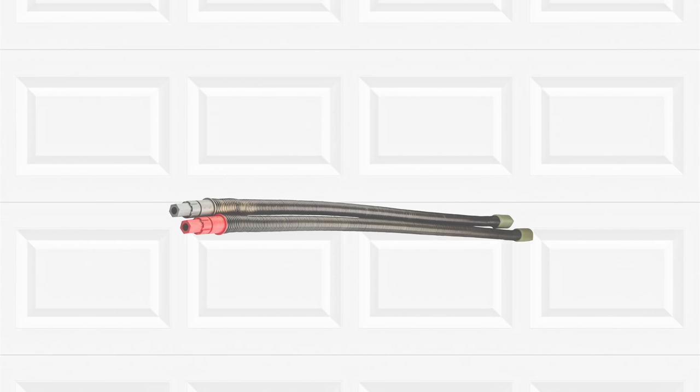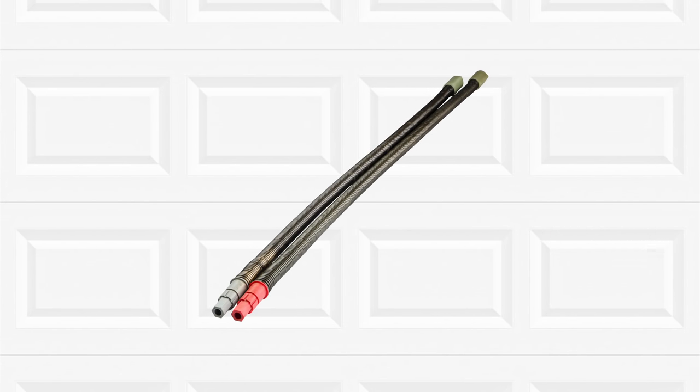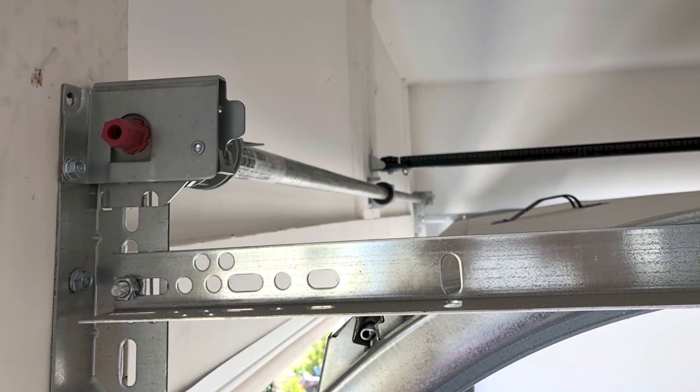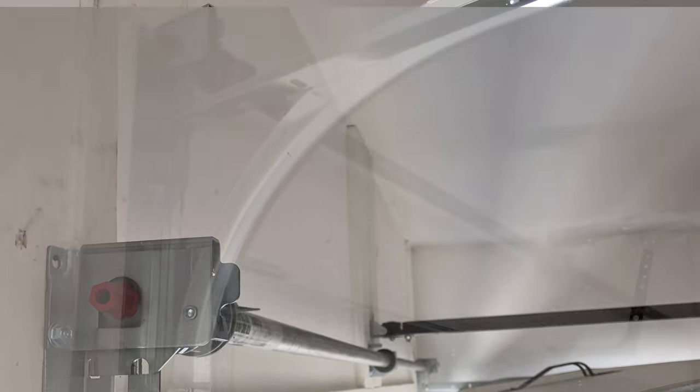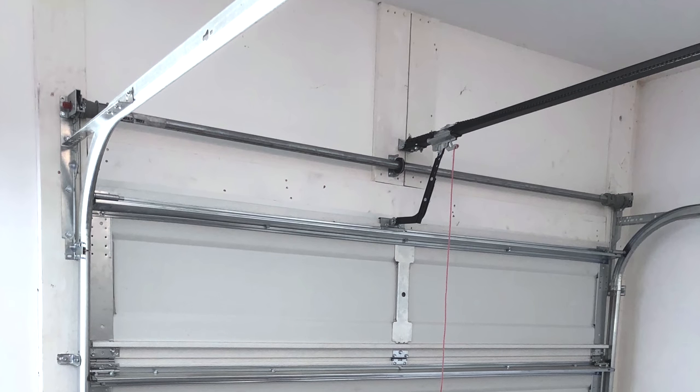Another popular choice is the Wayne Dalton torque master spring. While those springs had a bad reputation for easily breaking in the past, they have been revised and improved to be an excellent choice. Torque master springs have a low profile look and work exclusively with Wayne Dalton doors.